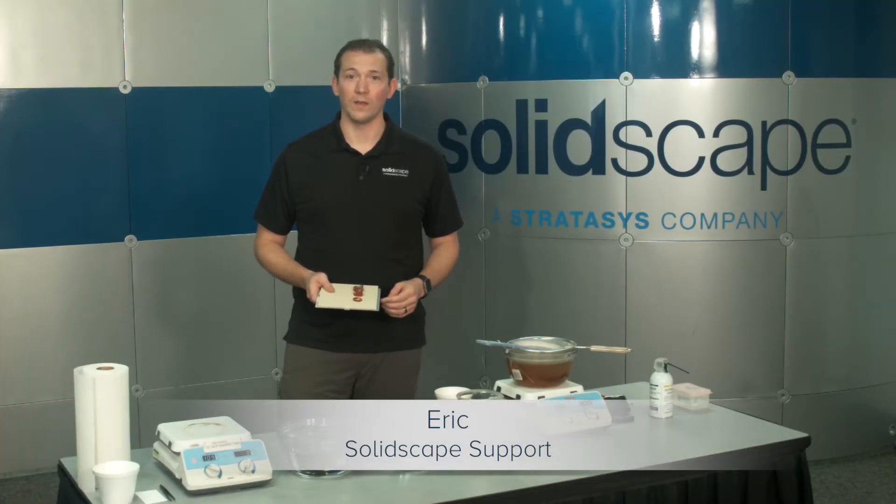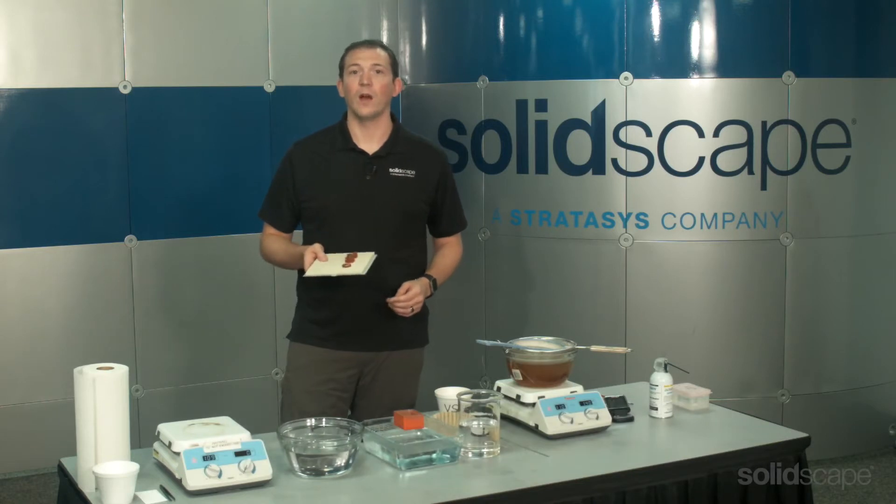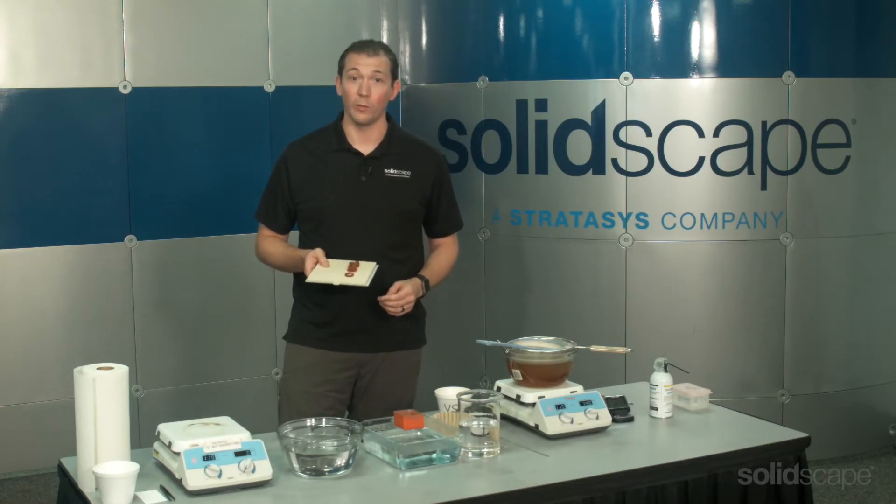Hello, I'm Eric from the technical support team at SolidScape, and in this segment, I'm going to show you how to prepare models for removal from the build plate.